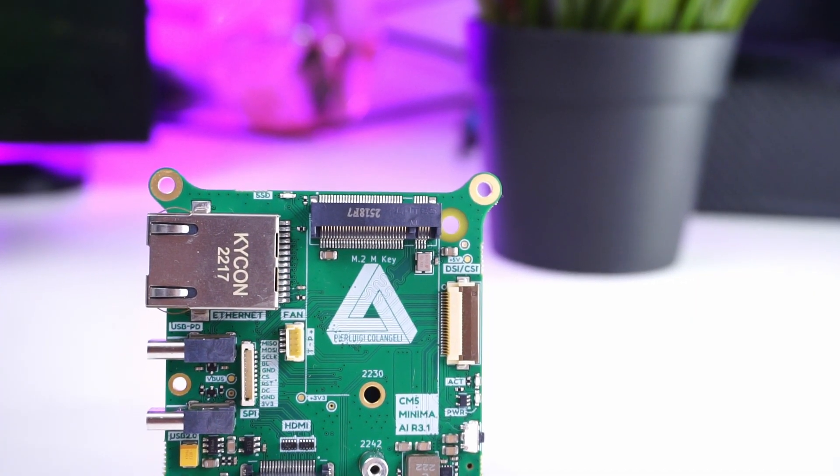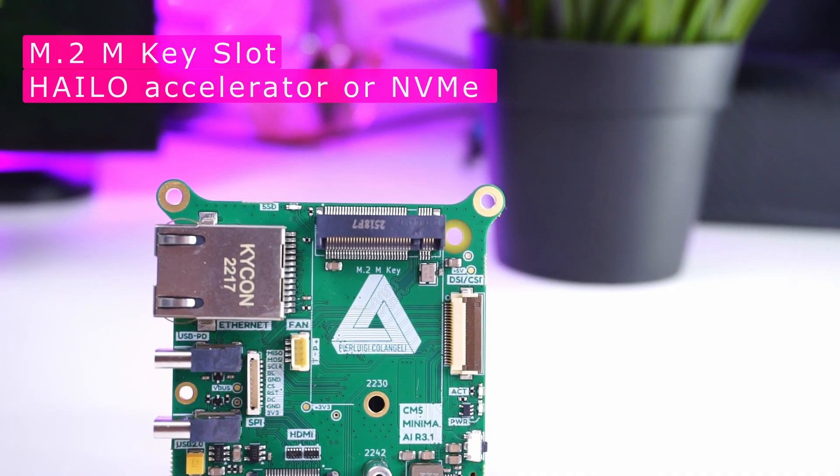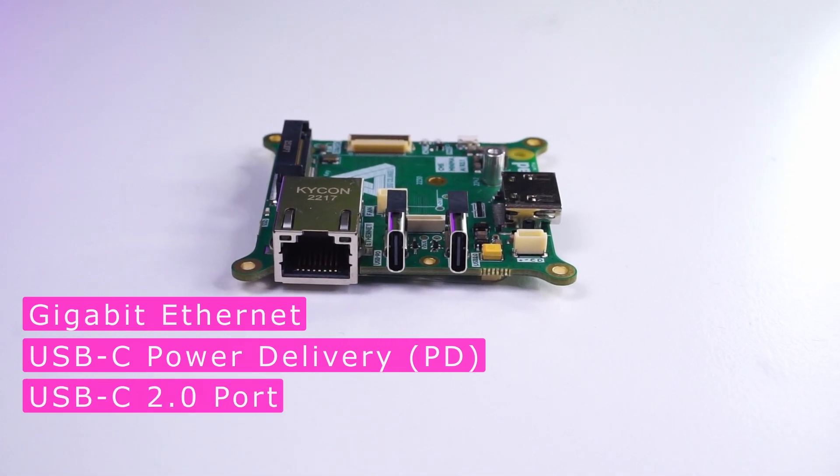This board has an M.2 M-Key slot to support 2230 and 2240 NVMe drives. It has a Gigabit Ethernet port, a USB-C port that supports PD power supply, and a USB-C 2.0 port for data.